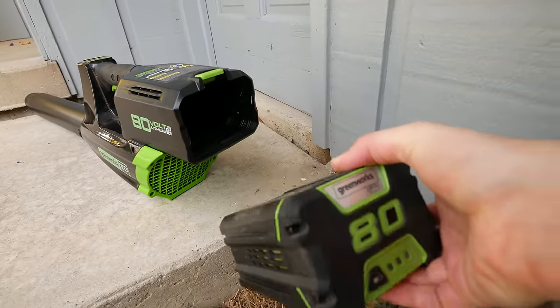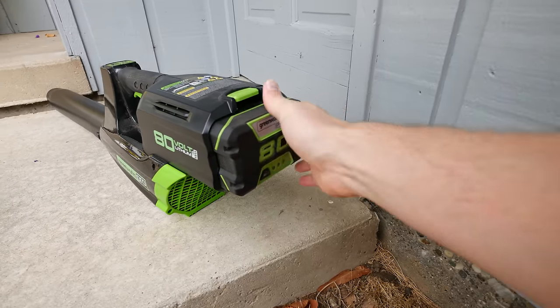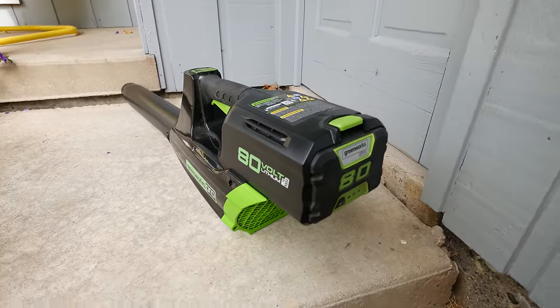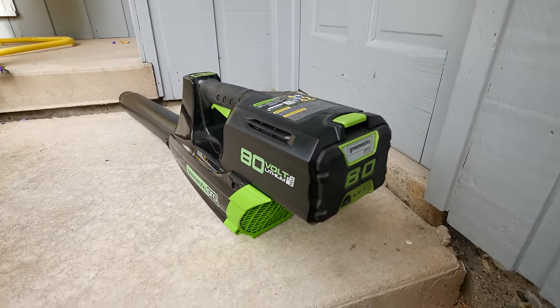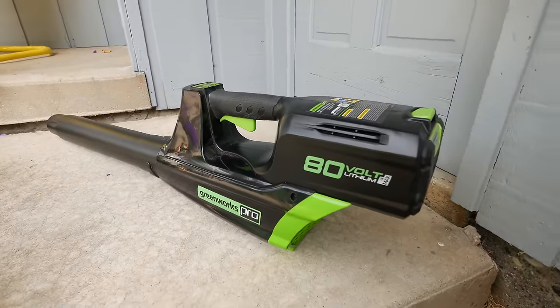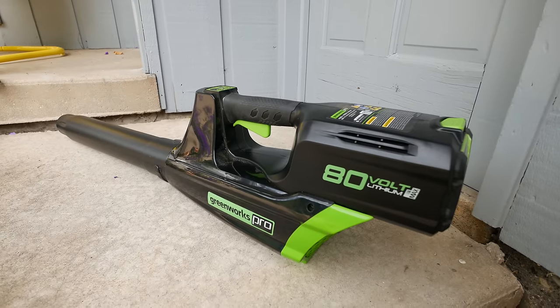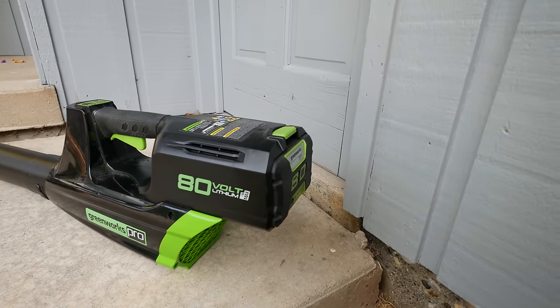This one I believe is 2 amp hours. It's the same battery that goes into their other Pro 80 volt tools, of which I have the snow blower and I'm really happy with. This was on sale at some point this year so I decided to get it, and yeah, it works really well. Battery charges in about 25 minutes.